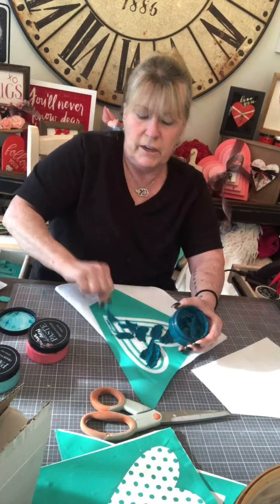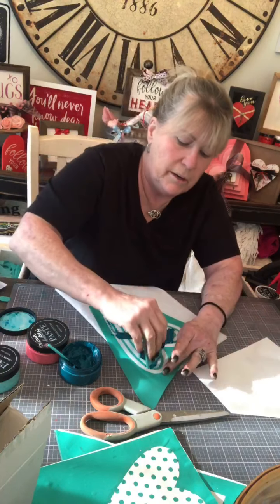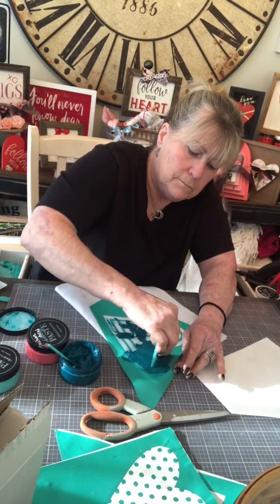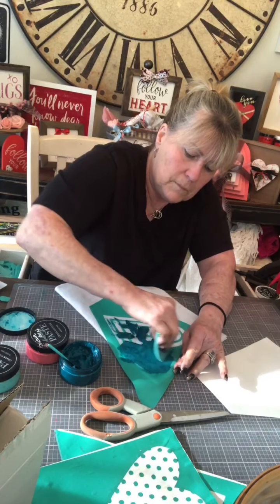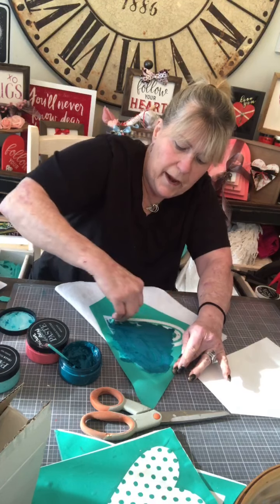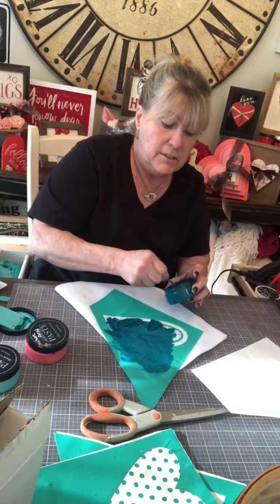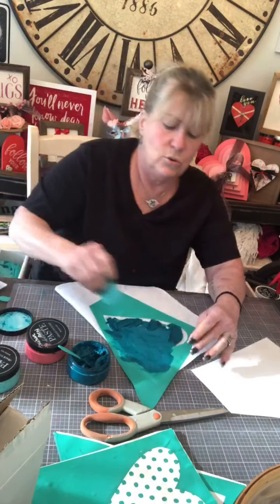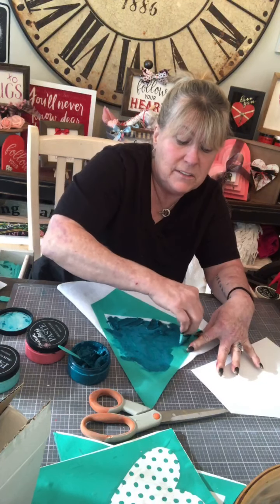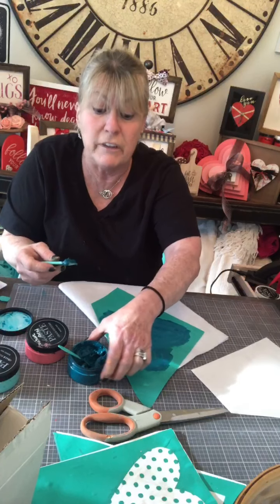I'm just taking a whole bunch and slapping it on there. Because this is a bigger heart with a big screened area, I'm going to use a bigger squeegee again. We have a whole bunch of stuff coming out — they're retiring some chalk paste and some transfers, and new colors and new transfers are coming out. The designer kit is going to be brand new on February 1st, so in two weeks they're launching a really big release.